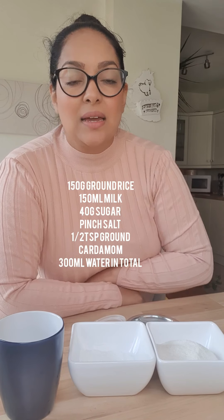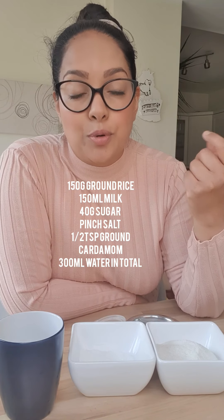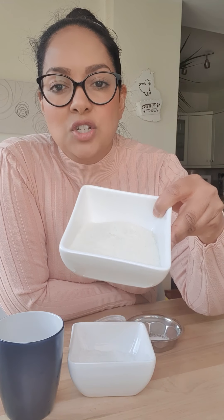Hey guys, today I'm going to show you how to make a really simple Mauritian dessert which we call undae. Undae is made out of ground rice, which is basically basmati that I've just put in a food processor or Nutribullet, and it's turned into a lovely powder just like this. I've got some sugar — it's 150 grams of ground rice.